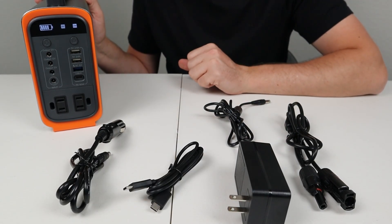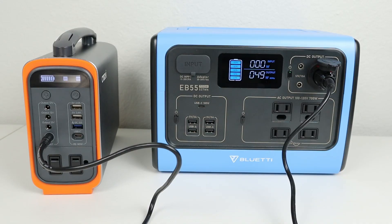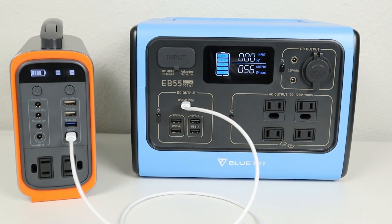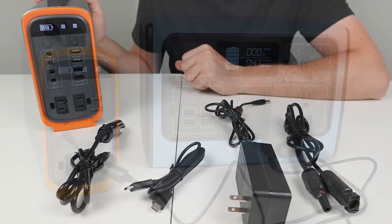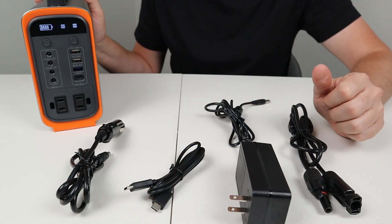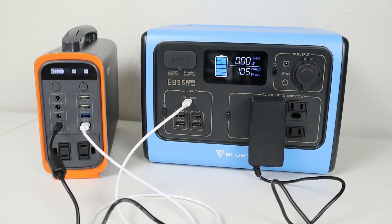Let's talk about charging this power station. There are four different cables and adapters that come in the box and plenty of ways to put power back into this battery. The first way is using the 12-volt cigarette plug — you'll see around 49 watts input. Next is the USB-C Power Delivery cable, which I tested at 56 watts charging. Another option is the AC wall adapter, giving about 47 watts. The last way is using a solar panel via MC4 connections, or with an adapter into the 5521. This supports dual charging — with USB-C plus another charging option, the max I saw in testing was 105 watts, which is pretty decent for such a small battery.